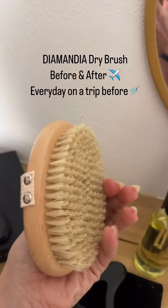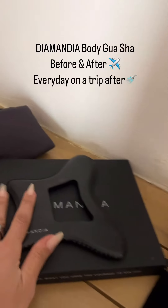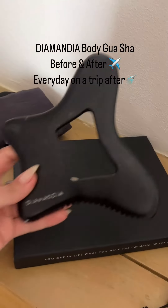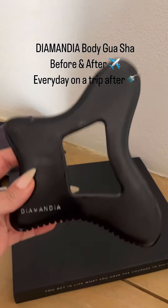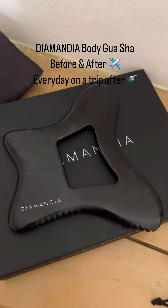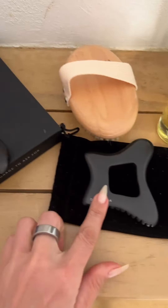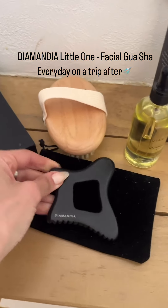The Diamandia Dry Brush — I use this before I fly and when I land. I dry brush the Diamandia Body. Gua Sha — I use this before I fly and after I fly, and I do this more intensely when I'm traveling because you are definitely more bloated.